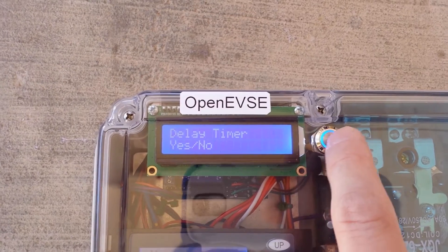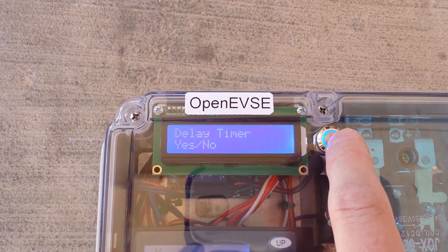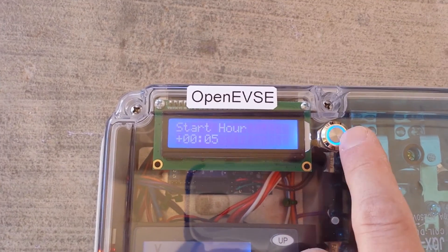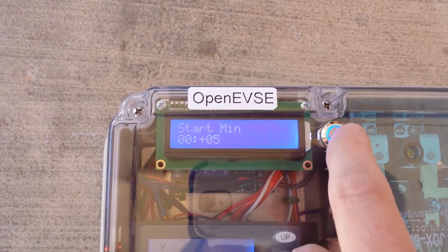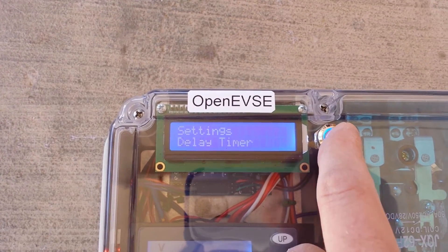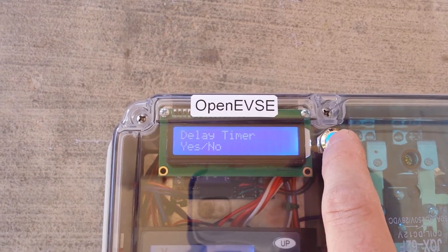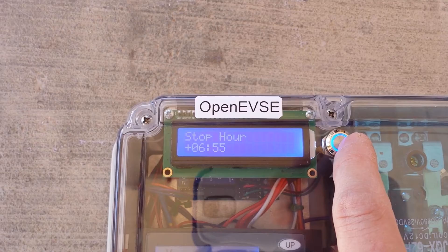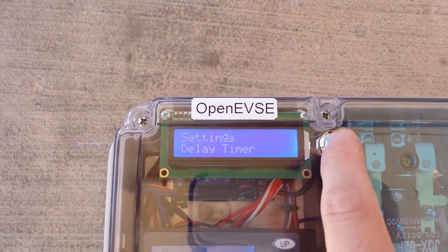So the delay timer — press and hold. Right now it's turned off; yes is on, no is off. We can go in and set a start time. Right now it's set for 5 after midnight. And the stop time is set for 6:55 AM. Press and hold to acknowledge hours and minutes.